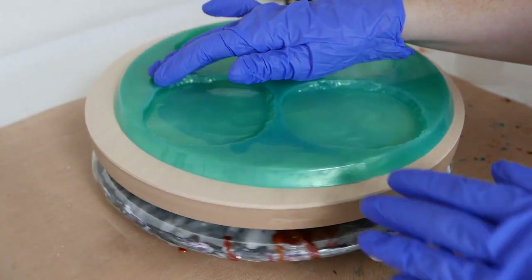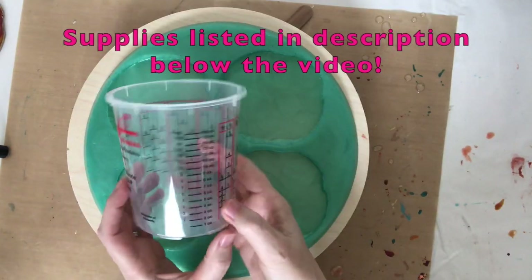I thought I would use this brand new mold I got from La Cranche. It's a geode slice mold and it comes with four — it's a really awesome solid mold. I thought I'd give it a test drive and bring you along for the journey, so let's get started.